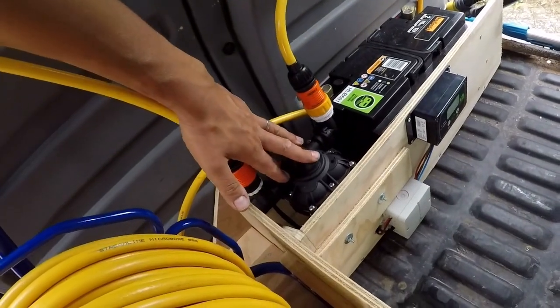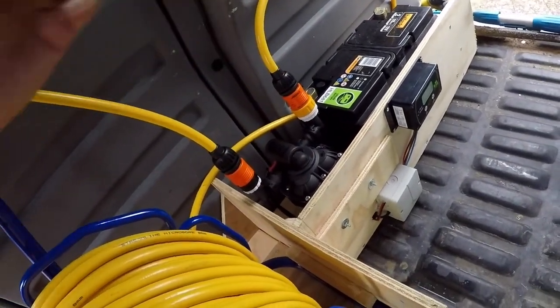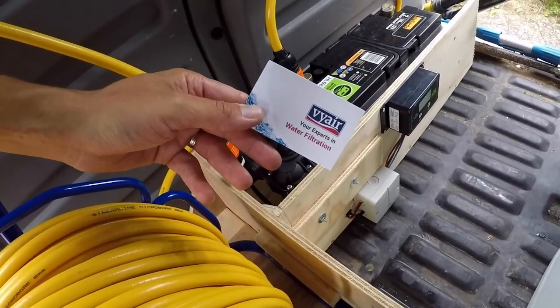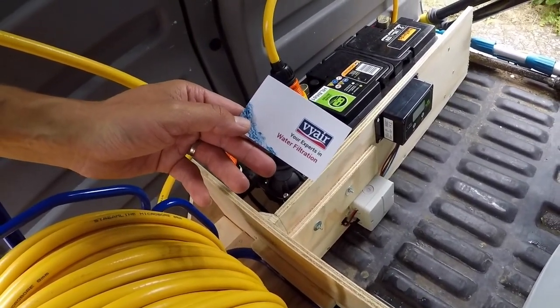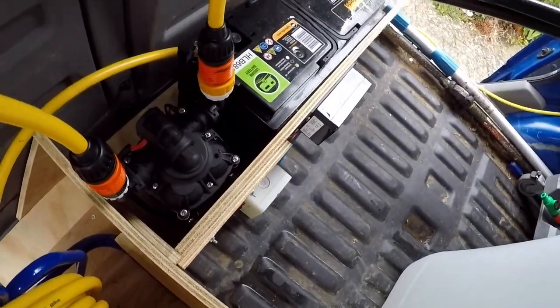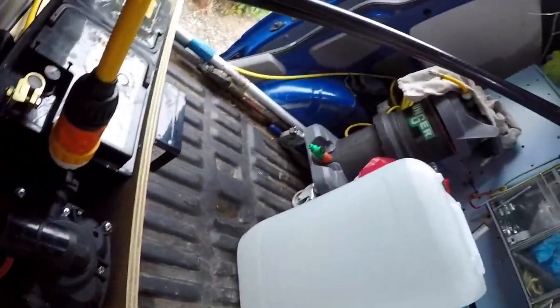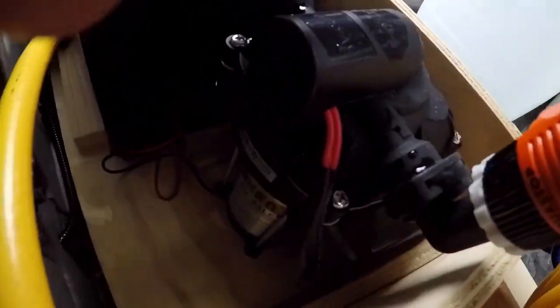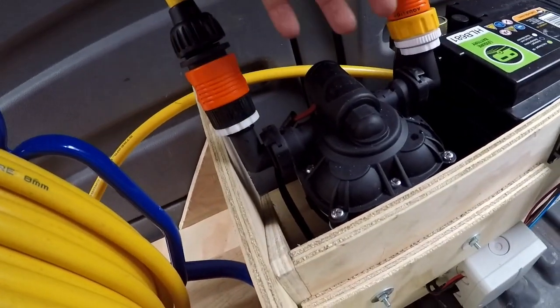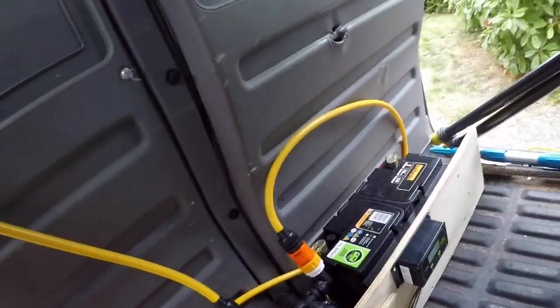I've got my pump here. The great thing about the cleaning show is I was able to speak to professionals. I got some really good advice from the people at ViAir who helped me with the pump — a really great monster pump that really packs a punch. I've been really impressed with it. All the fittings were just push fittings, really nice and simple.